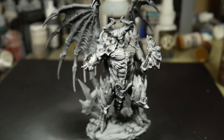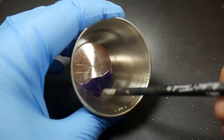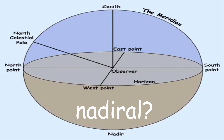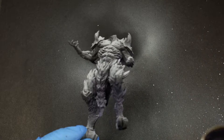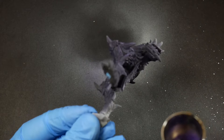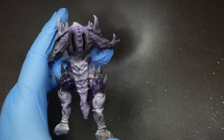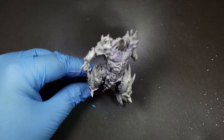Starting from the bottom up, I'll mix together Naggaroth Night and Incubi Darkness to push the shade towards a blue scale. Then, in a reverse zenithal method — which I guess you could call nadiral — we'll airbrush in the shadows. Next I'll add some Temple Guard Blue to the mix and place my highlights. This blue color will end up being the main color of the skin. Notice how I'm not touching the chest or the belly area with the airbrush — we'll be taking care of that later.